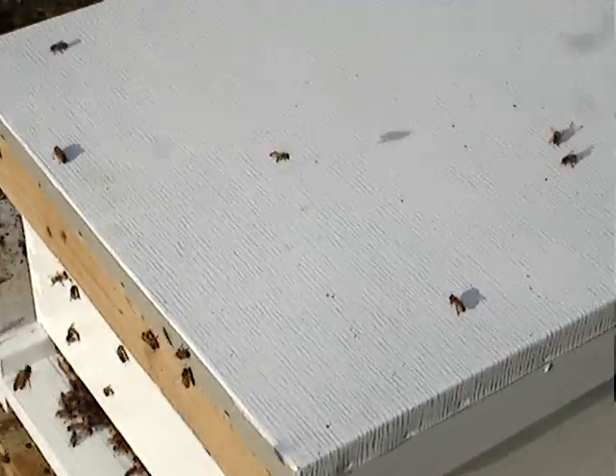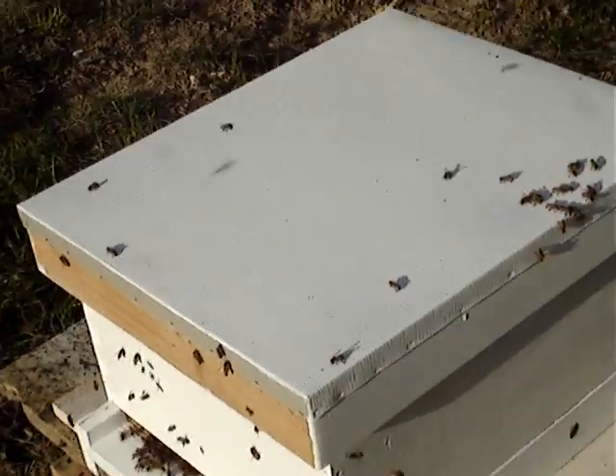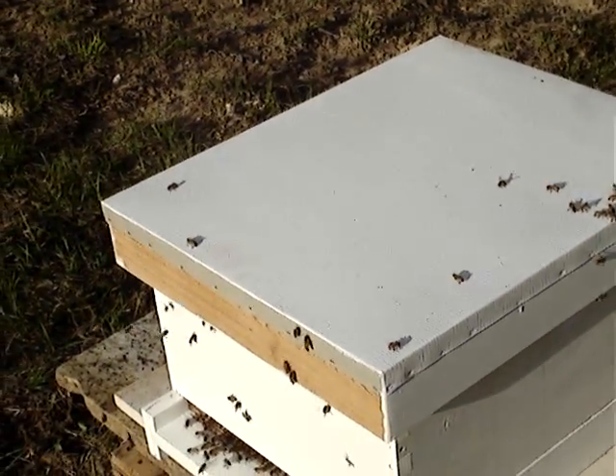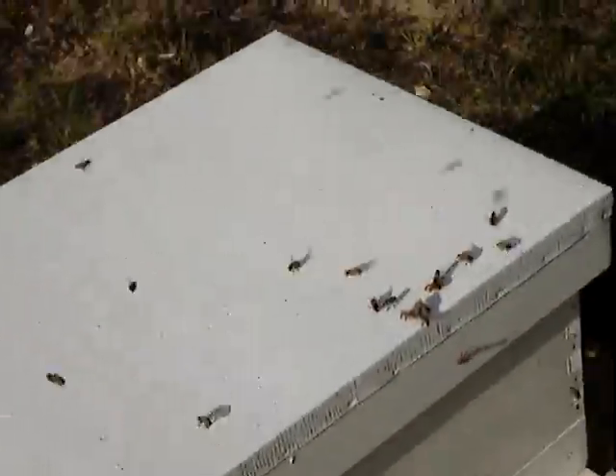Oh look — I left that portion of the top cover unpainted. Oops. Oops is right. Are they going to be really pissed if you come out one day and slap some paint on real quick? Probably not the best idea. We'll have to paint the other one and swap them. Oh, that's smart.